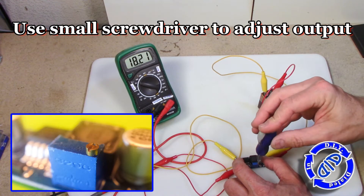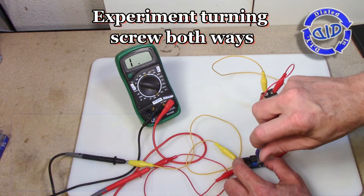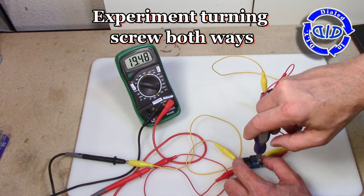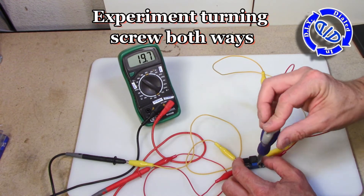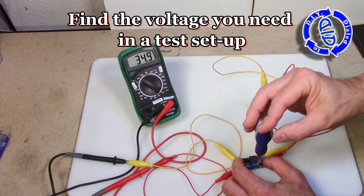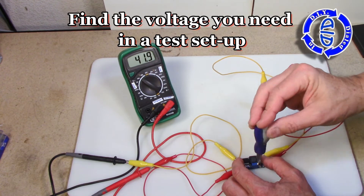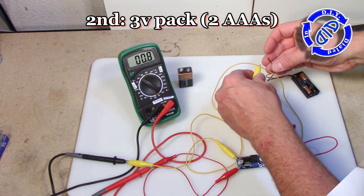This 9 volt automatically jumped about double its voltage, but if you start twisting the little screw on the top you can get it much higher or bring it back down later if you need to as well. Take some time and experiment a little bit — see how high you can get the voltage and how low you can bring it back down. With this particular setup I got it up to a little over 45 volts. Pretty good for a 9 volt battery.